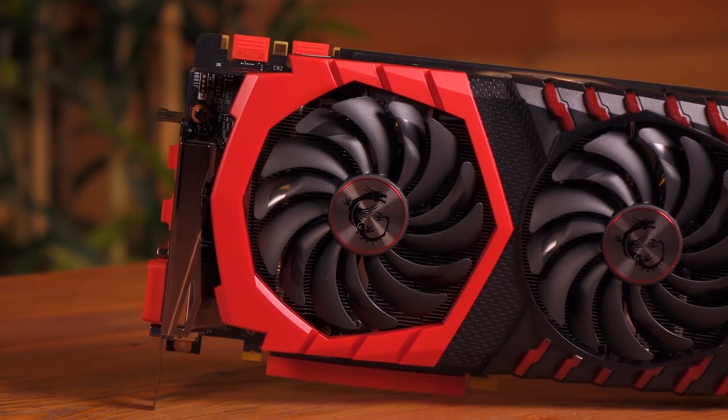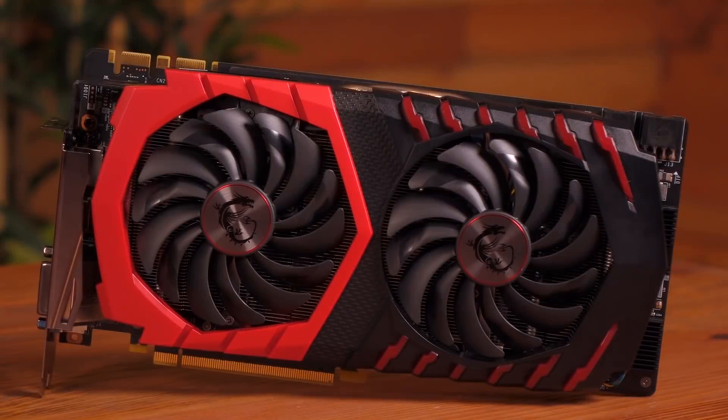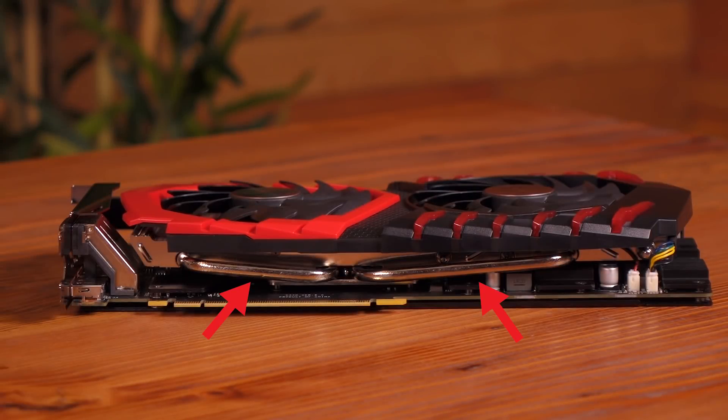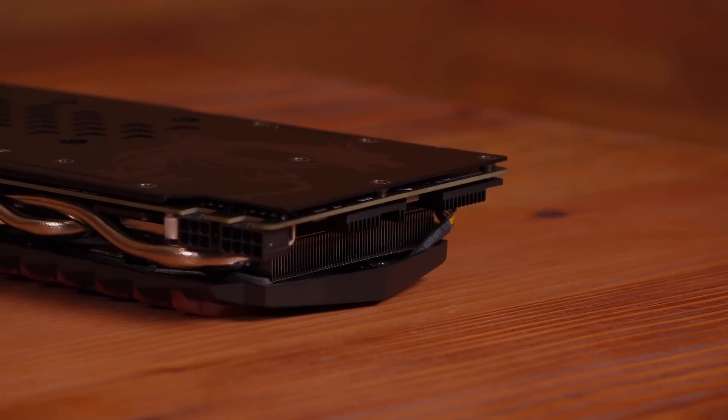It's neat that they've covered the connectors and ports with red sleeves — it keeps everything safe and dust-free. Beneath the fans is the heat sink with aluminum fins. You get six nickel-plated copper heat pipes in the 6mm and 8mm size range. There's also a solid nickel-plated copper base plate for dissipating heat. The memory and MOSFETs have cooling as well for optimal performance.